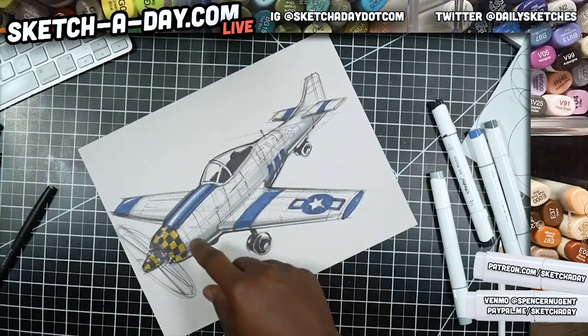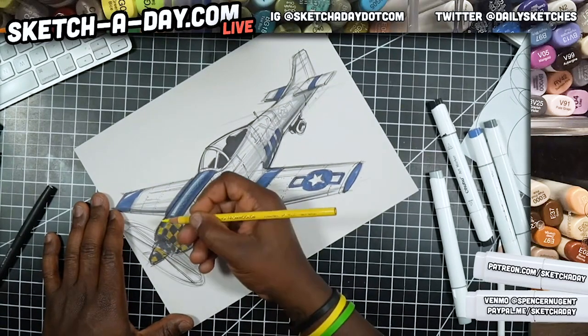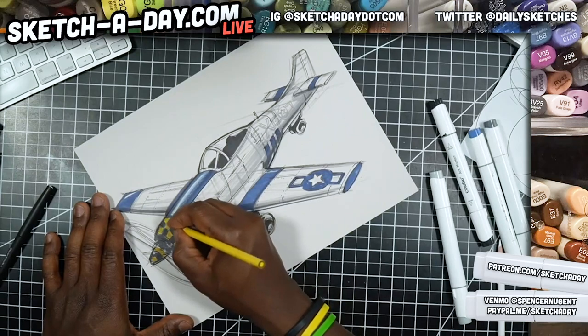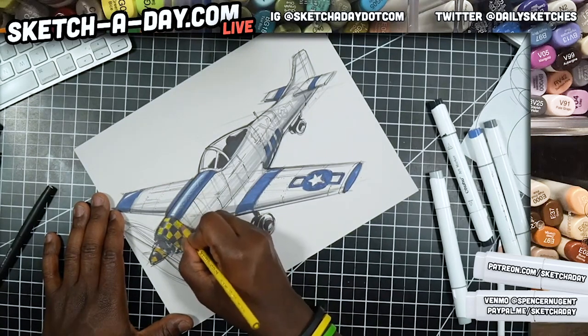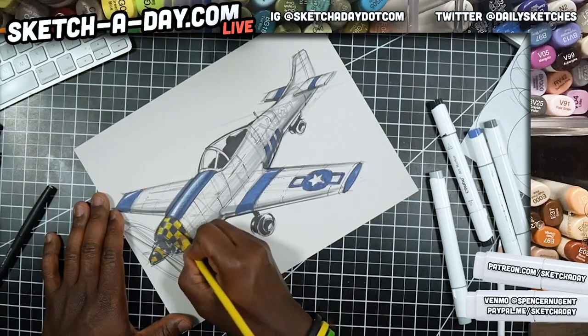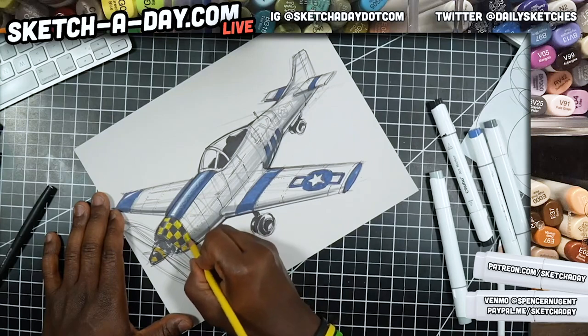I mentioned I was going to try and lighten up the yellow — I've got a yellow pencil, it's like a neon yellow, but it should help it pop a little bit. Pencil is opaque and marker is not — if you're doing this, make it your last step. You could also use something like a paint marker or paint pen on top of this.